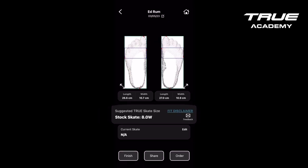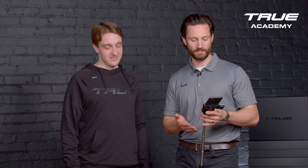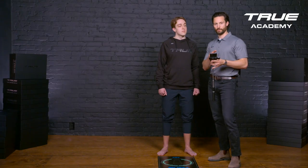Your recommended skate size was an eight wide. With that, I have a great starting point for a stock skate, or I can continue with this order to make a custom skate. I can share the order with my store or the customer, or I can complete the order right here on my device.